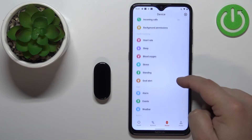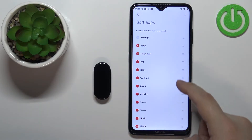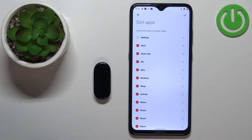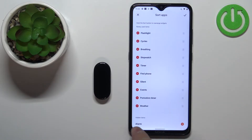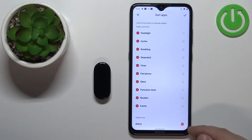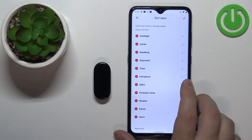Now scroll down, find the option called 'Sort Apps,' and you will see the list of applications. You can scroll through this list up and down. We can do a couple of things: we can remove an item from the list, add an item to the list, and move items on the list to change their order. To remove an item, simply tap on the minus button next to it and it will go to the hidden items list. To add an item, find it in the hidden items list and tap on the plus button.